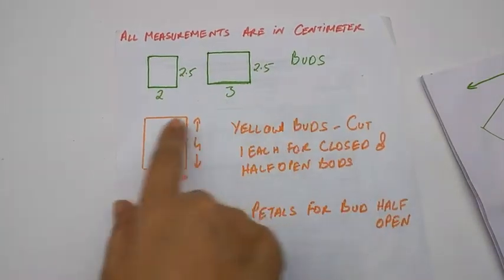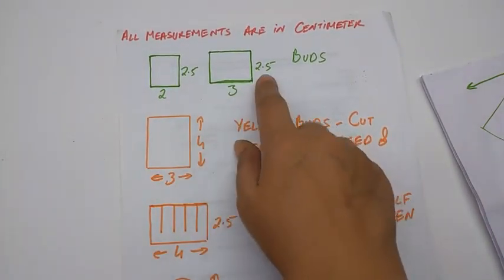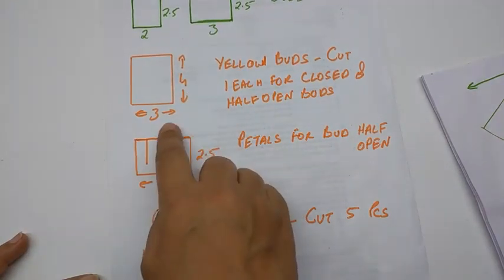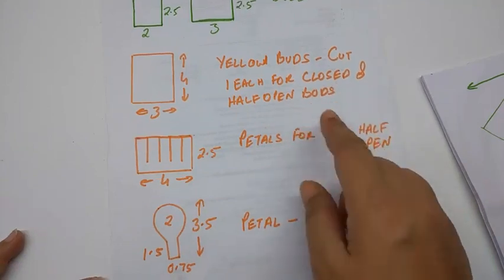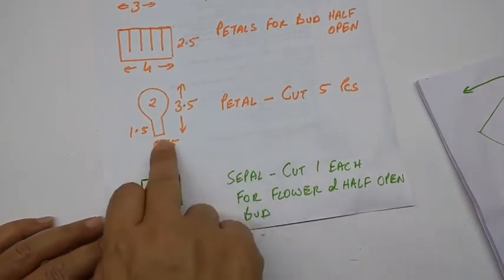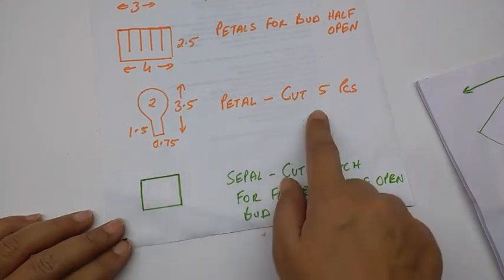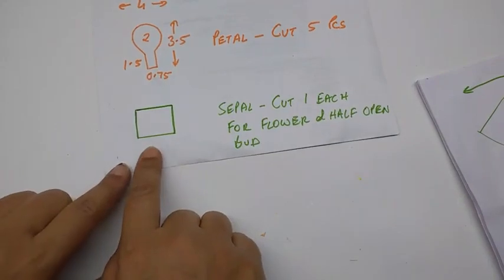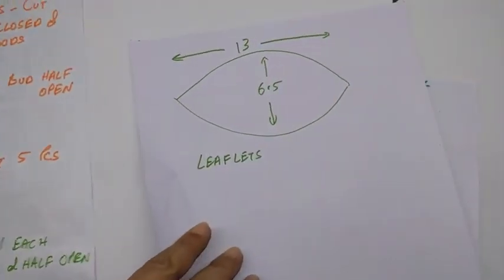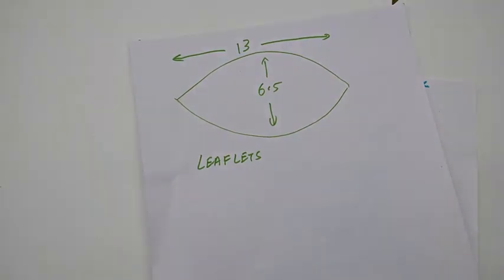All measurements are in centimetres. These are the stencils for the buds: the small bud is 2.5 by 2 cm, the bigger bud is 3 cm by 2.5 cm. The yellow buds are 4 cm high and 3 cm wide — cut one each for closed and half open buds. The petals for half open buds are 2.5 by 4 cm. The petal is 3.5 by 2 cm. The stem is 1.5 by 0.75 cm — cut five pieces. The sepal is 2.5 by 2.5 cm — cut one each for flower and half open bud. The leaf is 13 cm by 6.5 cm. These are actually leaflets and there are 4 pairs per leaf.